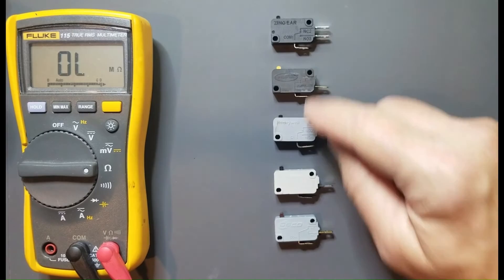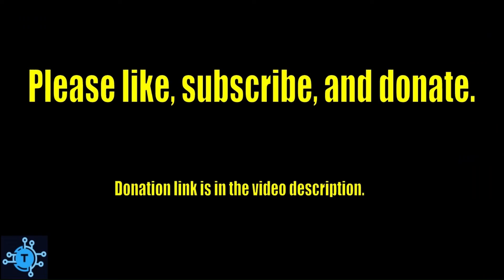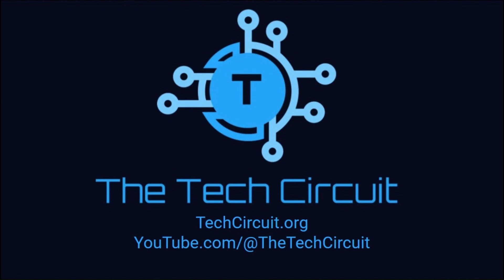So there you have it — the four most relevant ways to find out if your microwave has a bad door switch. That's it for this video. I hope you found it interesting and informative. If so, please give it a thumbs up and subscribe to this channel.